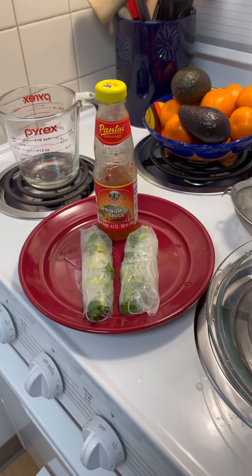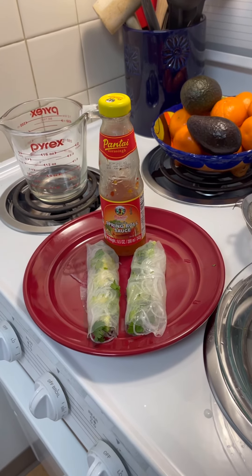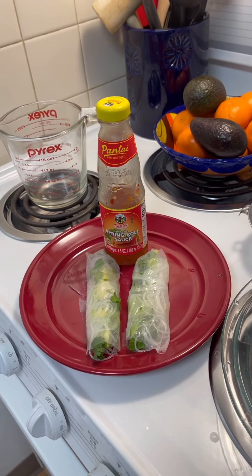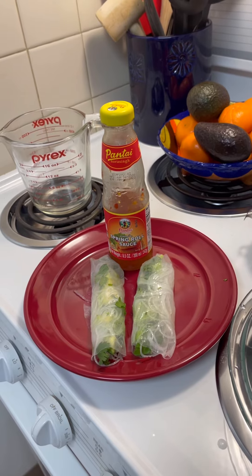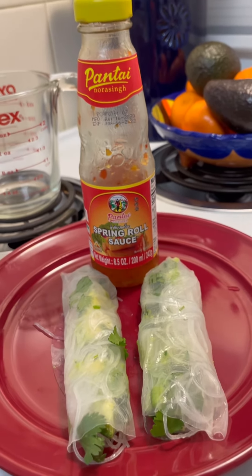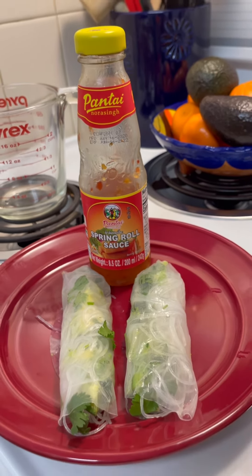Kind of looks like that. It does take a little practice to develop the knack of how to roll these fresh spring rolls properly, but this is just a basic idea. You can add grilled salmon or grilled chicken. Then serve it with spring roll sauce, which is a sweet red chili sauce. You can also make a peanut sauce, which is pretty good.